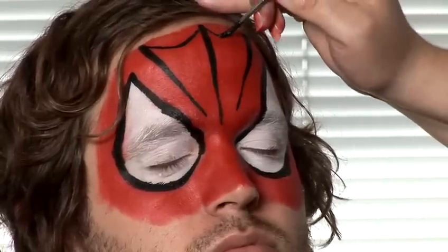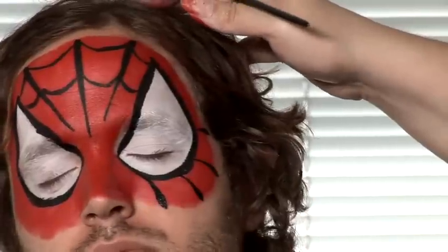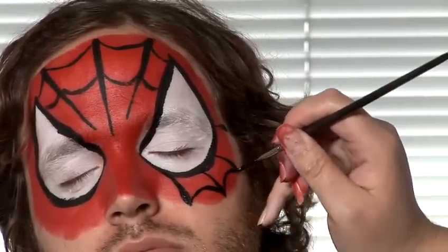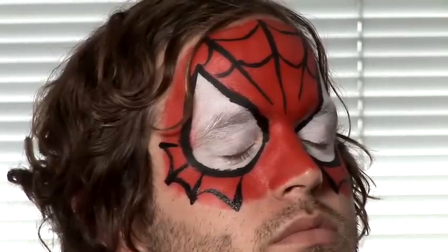And then we'll join those shapes up with a bendy line coming towards the middle of the face and then up again. If you have a look at the real Spider-Man or a real spider web, you'll see that it's the same as this. We'll do a few more bits of web coming out the side as well — short teardrops just to the edge of the mask — and then join those up, drawing all the spokes of the spider web. And that's how to do a Spider-Man face.